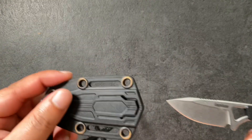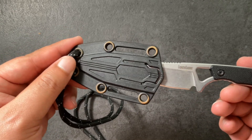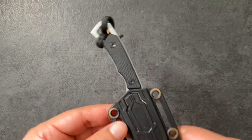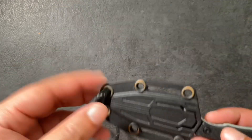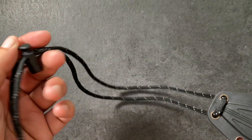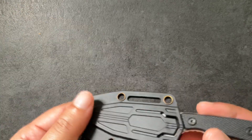It comes with a sheath that's rotatable — you put it in one way or turn it around and it goes in the other way. Easy peasy, and it locks in quite safe. I've run with this, done HIIT training, done burpees with it on, and it's completely safe. It comes with a little lanyard rope that you put around your neck and use this little toggle here to tighten or loosen it accordingly.